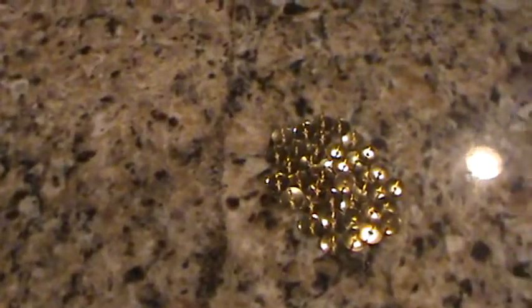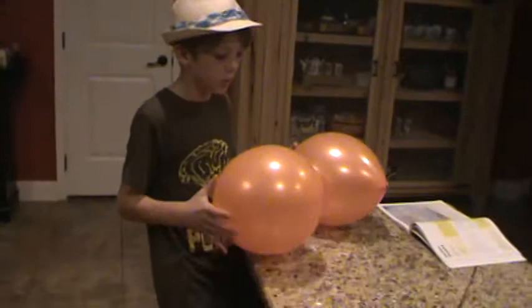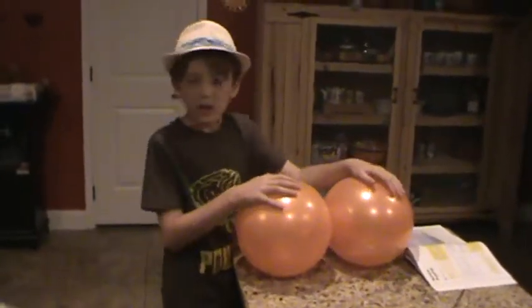We have a few pushpins. We don't have a hundred like in the book. We have two balloons — we have one extra on the table just in case we needed it.